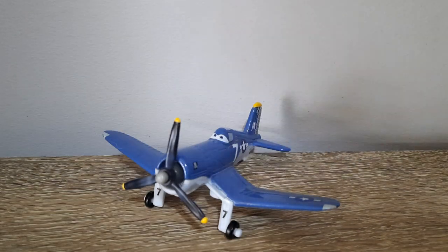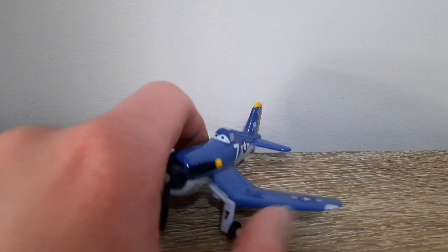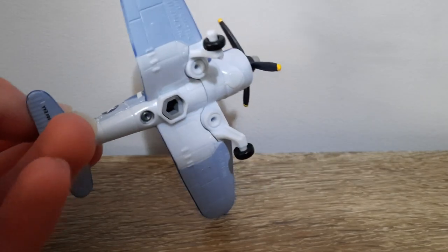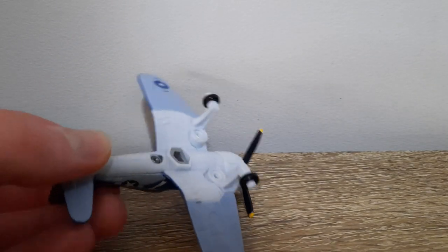Hello YouTube, welcome to yet another new video. In today's video we'll be taking a look at Skipper from the first Planes movie. He's mostly dark blue with a whiteish-greyish base, and it sort of fades from white to blue as you can see.